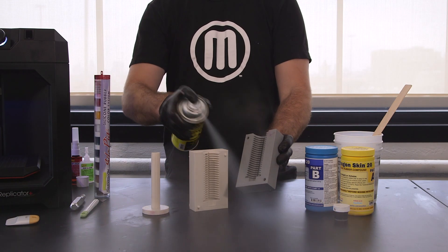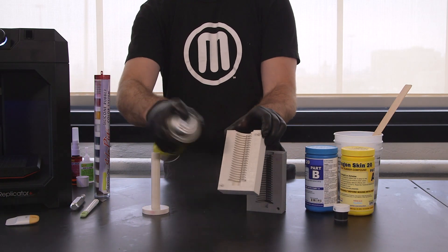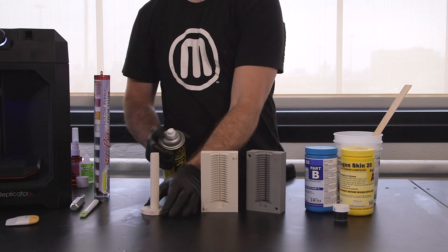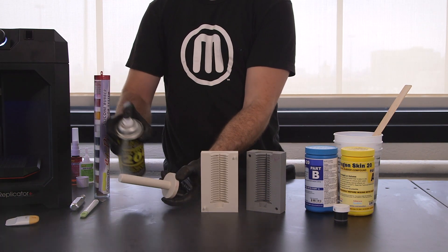You'll need to spray the 3D printed mold with mold release spray in order to facilitate part removal. Once you've done that, fix the mold together using straps, tape, or rubber bands.